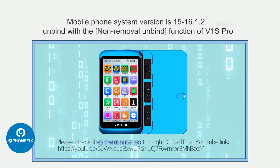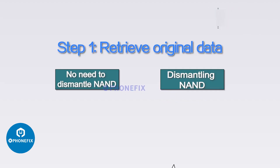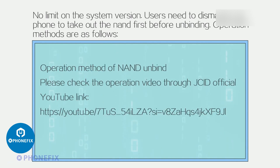For systems with no version limit, users need to dismantle the phone and take out the NAND first before unbinding. Operation methods are as follows. Method 1: For BGA110 NAND, unbind with P13 or V1S Pro plus the BGA110 module. Method 2: For BGA315 NAND, unbind with V1S Pro plus the BGA315 module. For the NAND unbind operation with V1S Pro plus BGA315 NAND, please check the operation video through JCID's official channel.